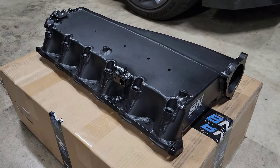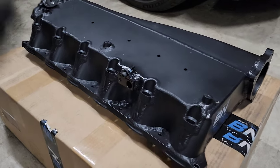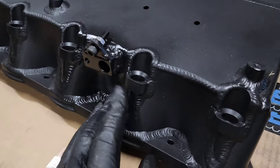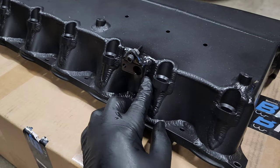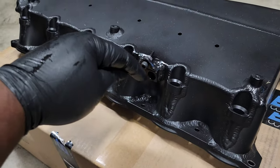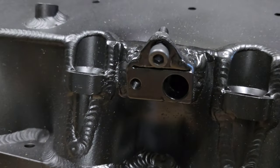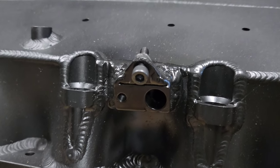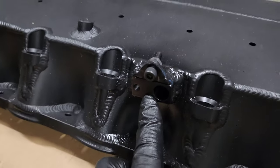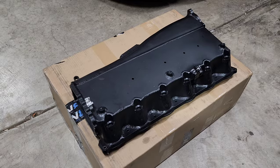Some of you might have heard of fitment issues with these manifolds — manufacturing variation was causing some issues, and Bimmer Network is fixing the problem once and for all. It all comes down to the MAP sensor. Normally on the stock intake manifold it's mounted on one of the intake runners, but it can't be there on this manifold because that's where the port injectors go. They had to move it to the gap between the runners, and a screw blocking that hole plus valve cover screws in the area could cause clearance issues. They've modified the bracket to rotate the MAP sensor so you get the clearance you need — and you can only get this fix through the Bimmer Network manifold.